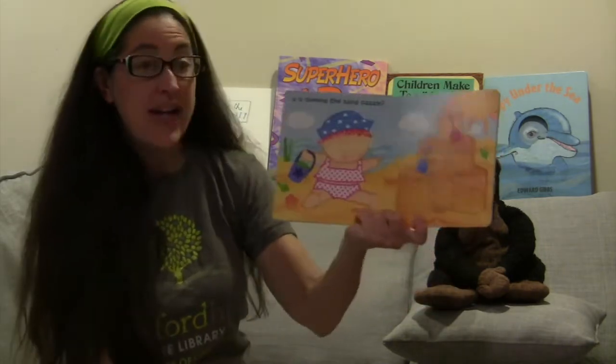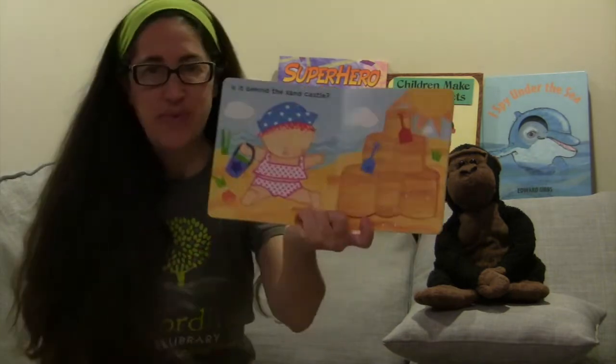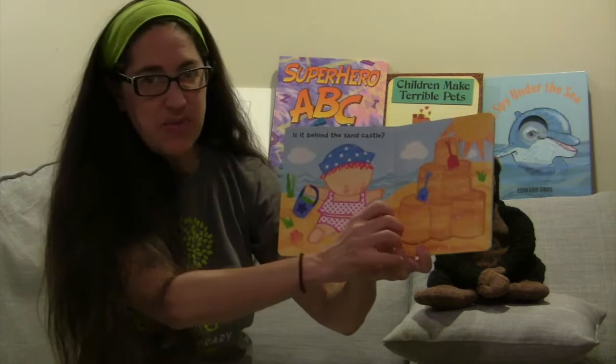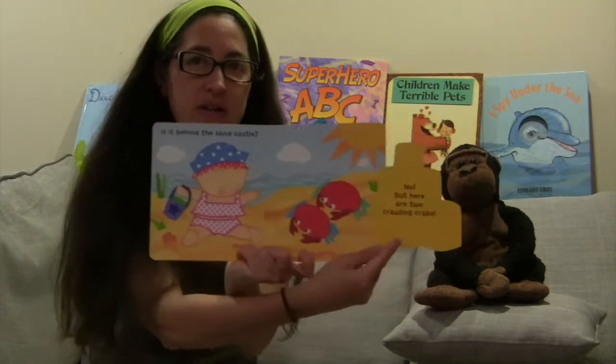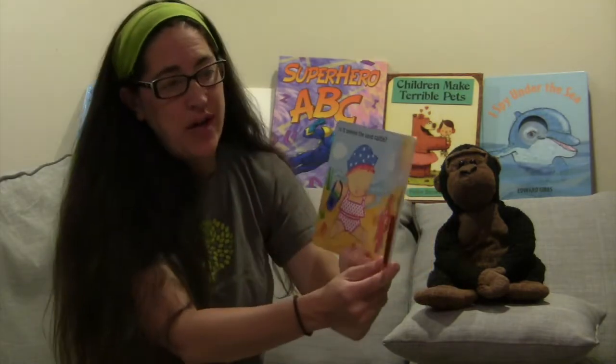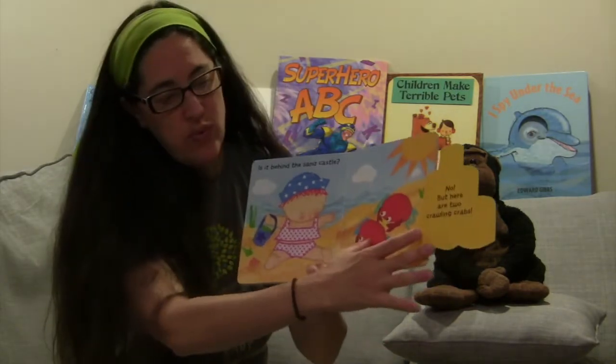Is the beach ball behind the sand castle? It looks like she used her blue pail that we found before to make the sand castle. Let's see — is the beach ball behind it? No. But here are two crawling crabs — one, two.